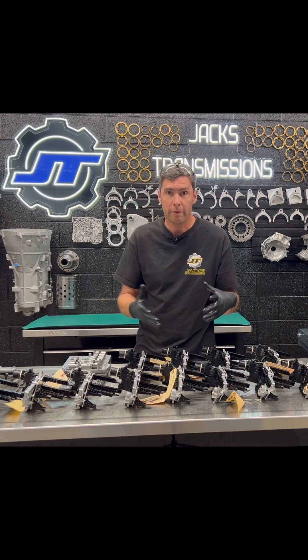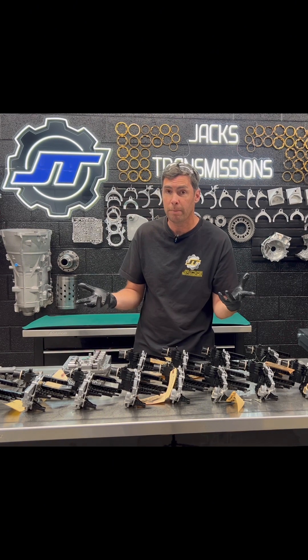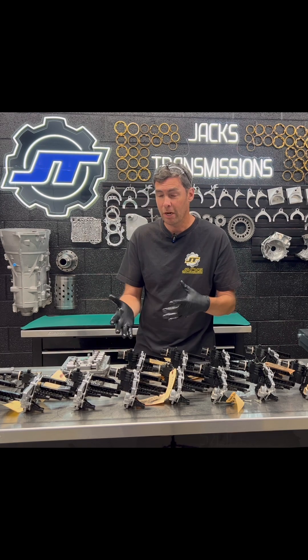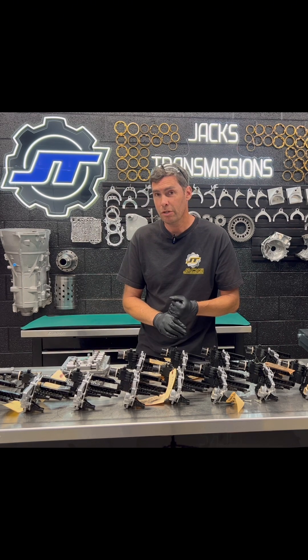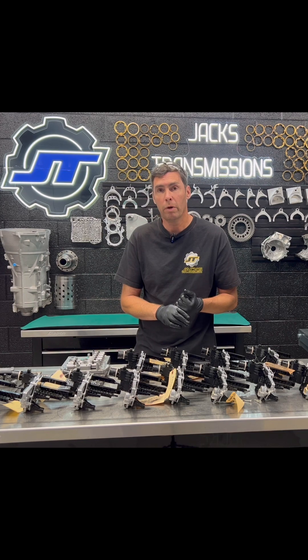In the past, you had to buy a whole new valve body or another core transmission with a good mechatronic. A brand new valve body for Mitsubishi right now is $3,000. So when you look at our rebuild of the whole assembly versus $3,000 for a new one, a rebuilt unit is going to have updates done to it that an OEM will never have. Our rebuilds are always better.